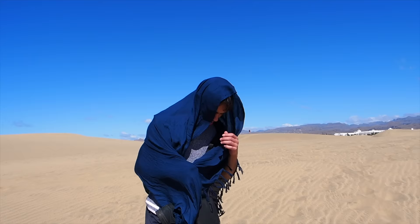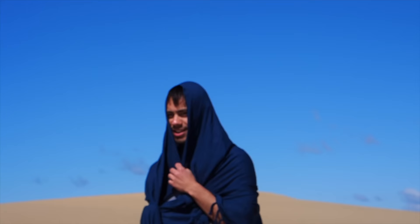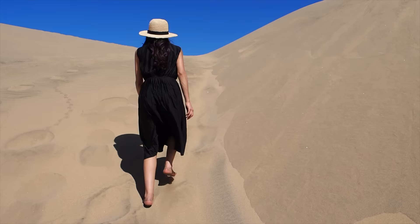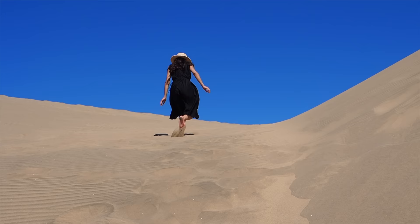I think the sand is going to start getting really hot soon. The sand is so warm — I think I need to go deeper. You also need to keep walking otherwise you get a sunburn. It's hot and I left my flip flops at the front.